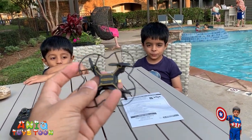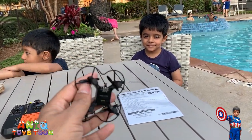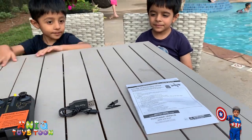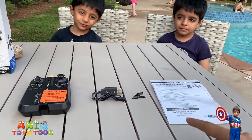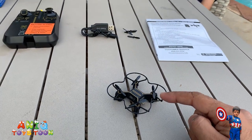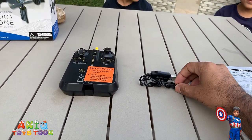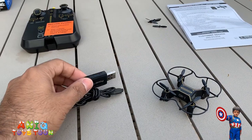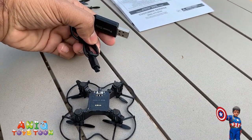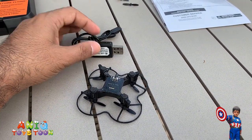You can see we have the drone itself - it's very small! It has four fans. This is the connector that goes into the charging cable on one end of the USB charging cable. We have the instruction manual and four extra blades, so if one gets damaged you can replace it. Here is the charging cable.